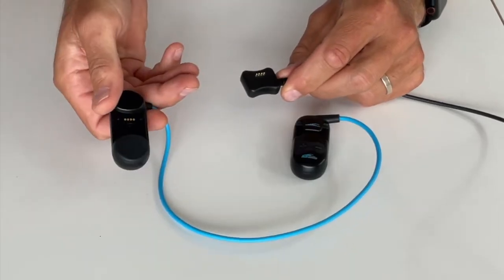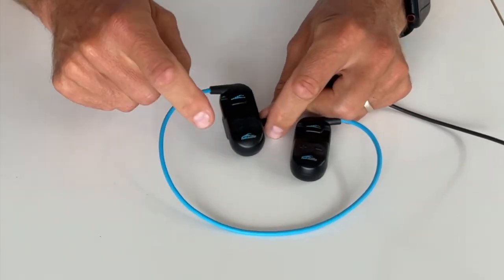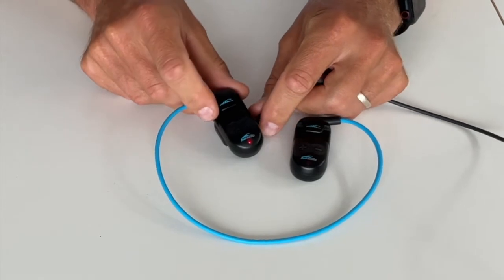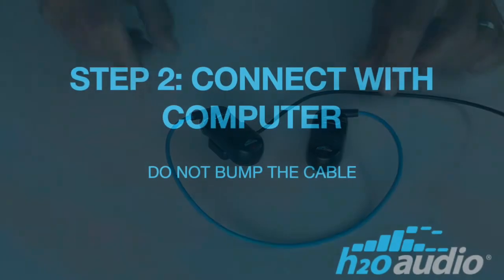To charge the Sonar battery, plug it into a USB wall charger and connect the magnetic connector to the right side speaker. The red light indicates it is charging. When the red light turns off, the battery is fully charged.